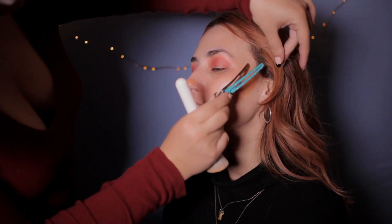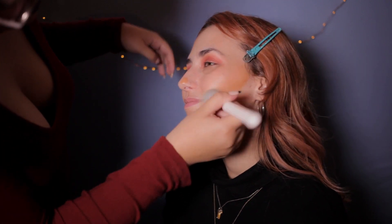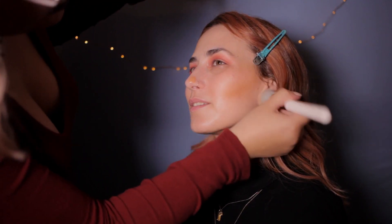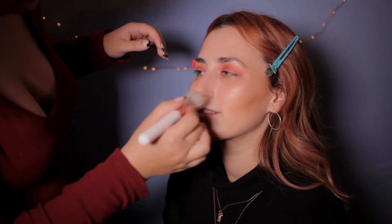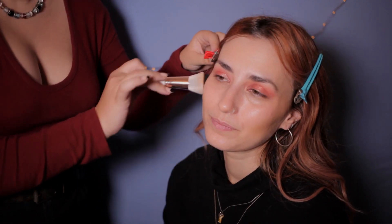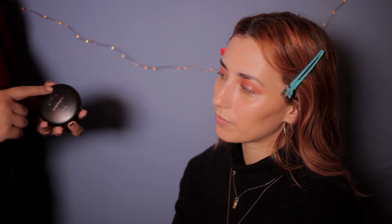Do your friends ask you to do their makeup all the time? Sometimes, but other times they're not interested. Does it annoy you or do you like doing it? I like doing it because I like makeup and I like to keep learning about it. And that's the hard part about being self-taught — you really need practice on other people's faces. Well, now you can practice here. So now we're gonna set our face with the powder.